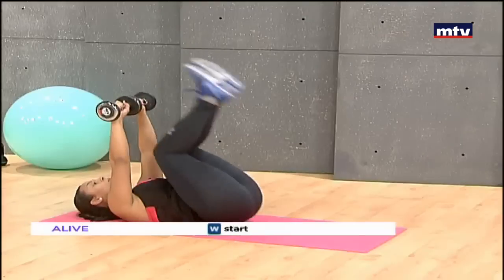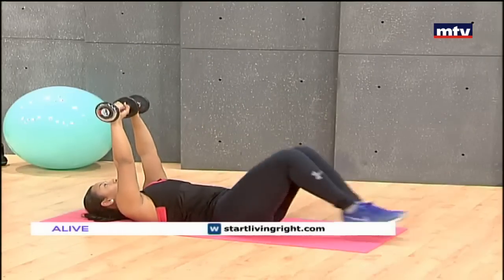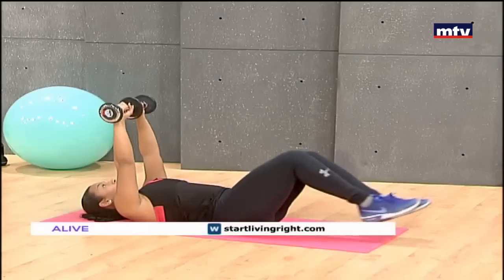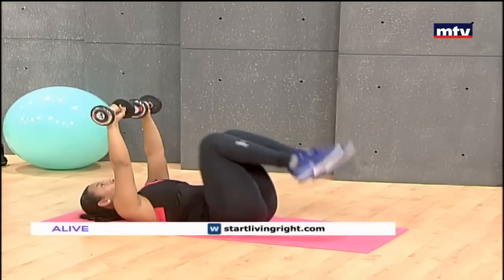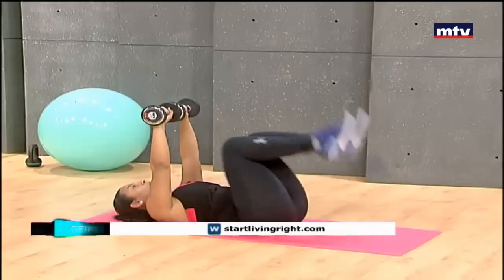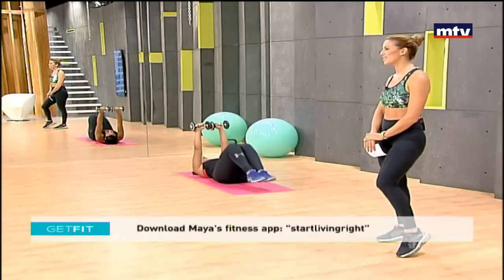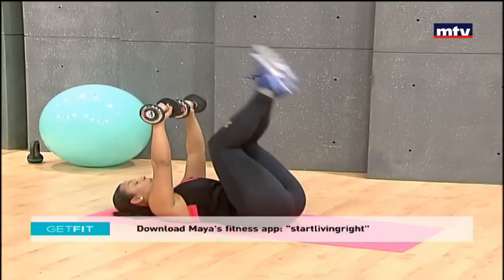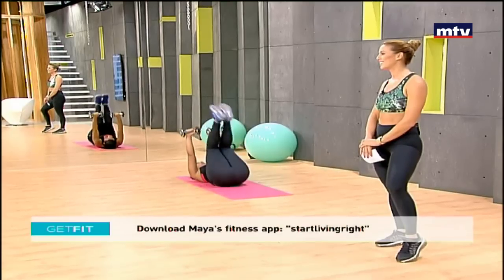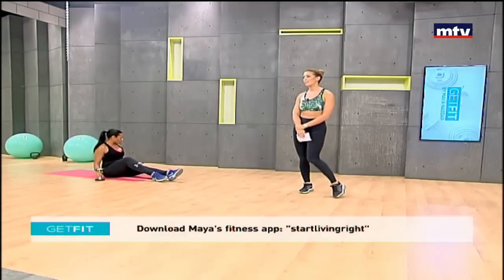Now she's going to do 10 hip thrusts. All she's going to do is bring her legs up and extend 10 times. Repeat each movement three times at home. So all the way up, extend your legs. Today it's all about the abs.